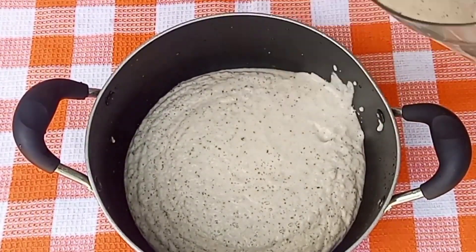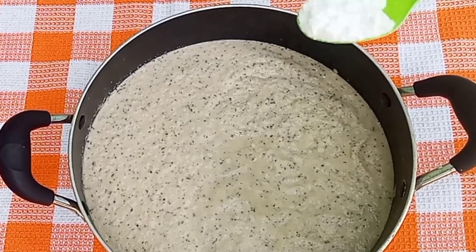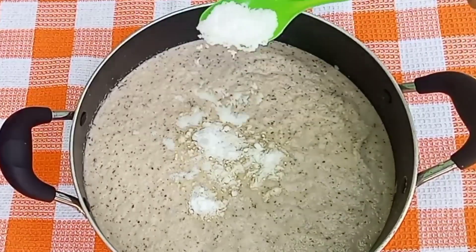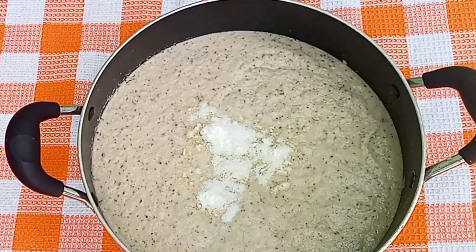I'm done blending the beans — this is what we have. This is baking soda that I'm adding, and some amount of salt to taste. I'll mix everything together.